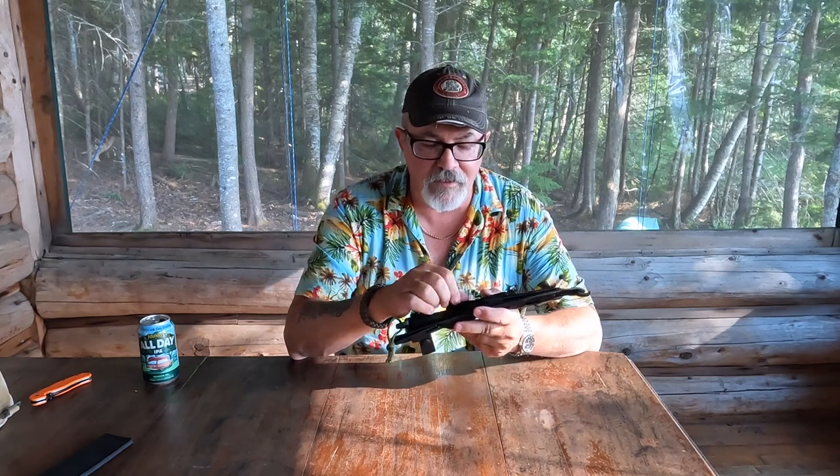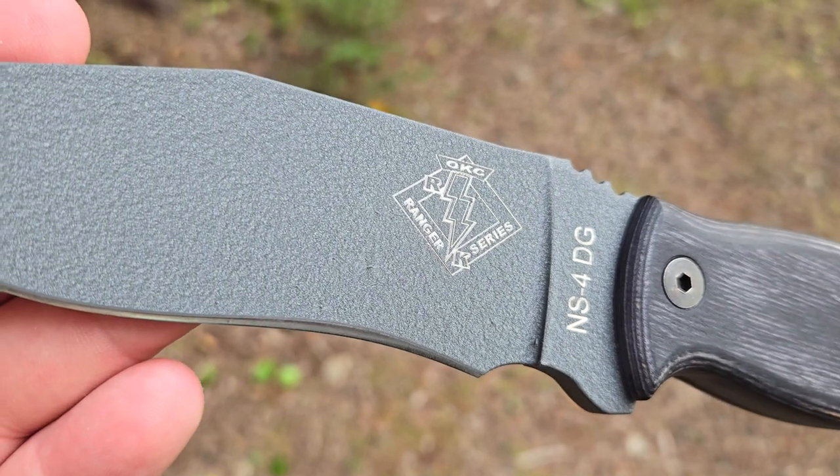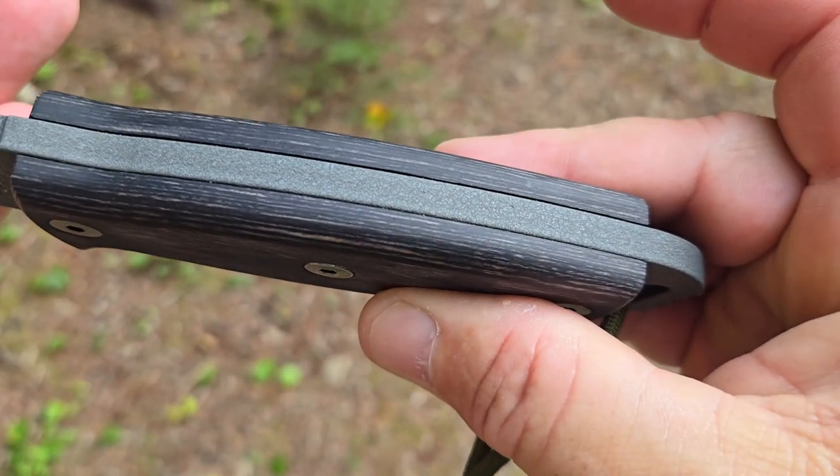We've already taken a look at the Ontario Spec Plus Alpha Combat. The second knife we're going to look at is the Ontario Ranger Series NS4. Ranger originally started as its own knife company owned by Justin Gingrich — a former Army Ranger who started Ranger Knives. This thing is just an absolute beast — a severe duty knife like almost nothing I've ever seen before. All of the Ranger knives were made out of quarter-inch thick stock. You can see how thick the spine is and how thick the blade is between the handle scales.